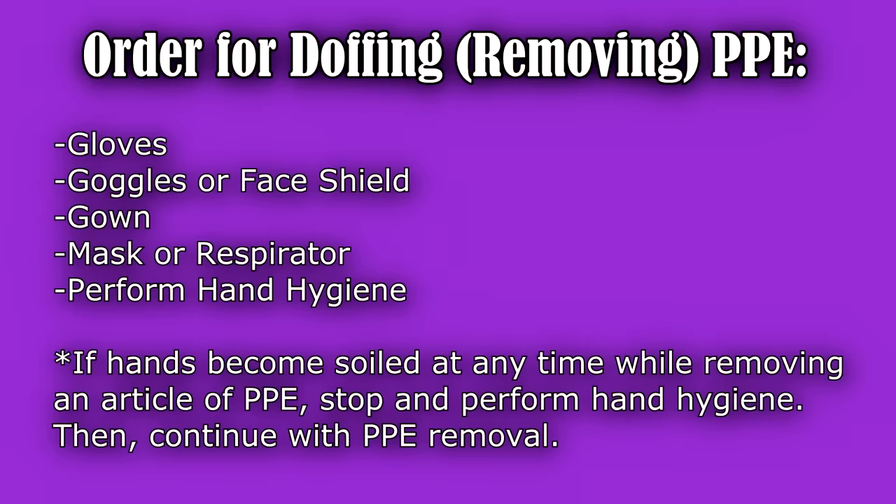Now let me show you how to doff or remove your PPE. The sequence for removing it will be: gloves first, then goggles or your face shield, then gown, and then the mask or respirator, and then wash your hands.